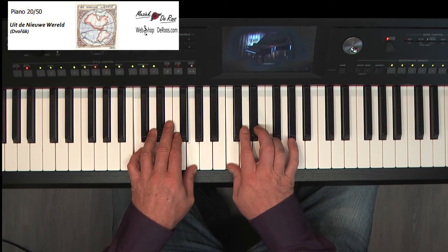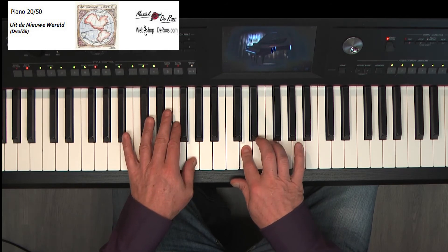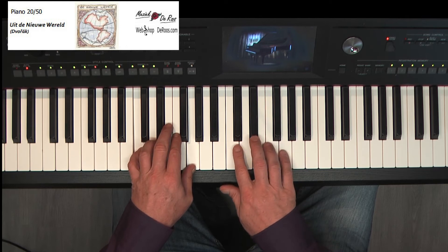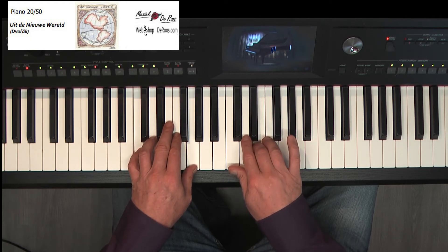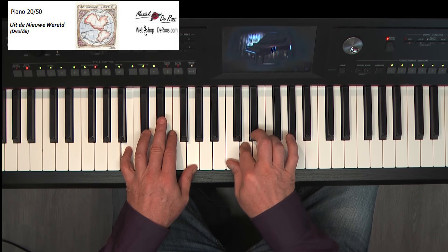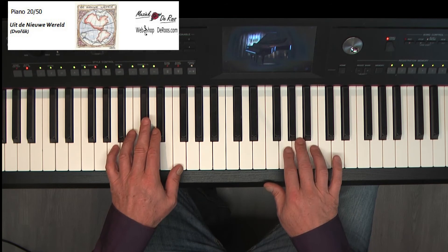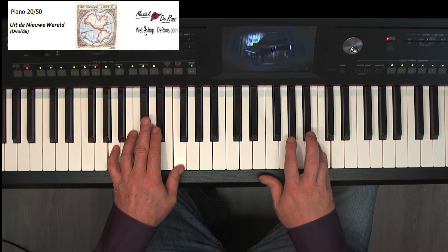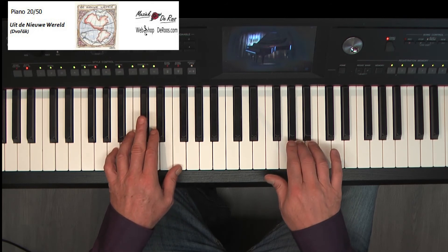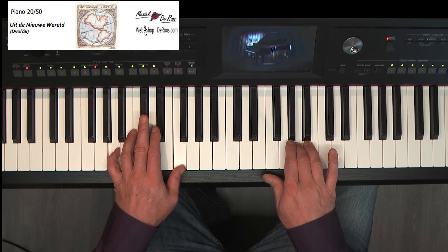Een B en een G. Loopje. En weer C, G. Nog een keer, C, G. B, G. A, F. B, G. A, F. B, G. A, F. En één toel rust.